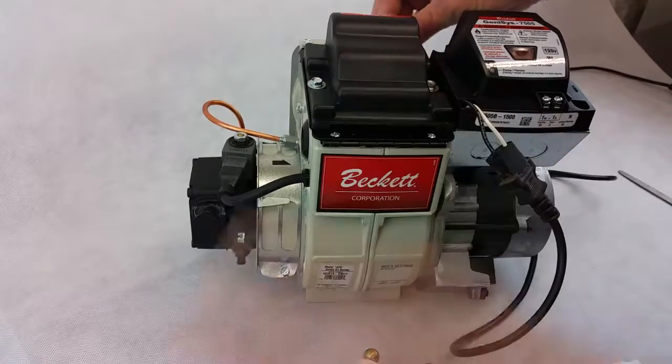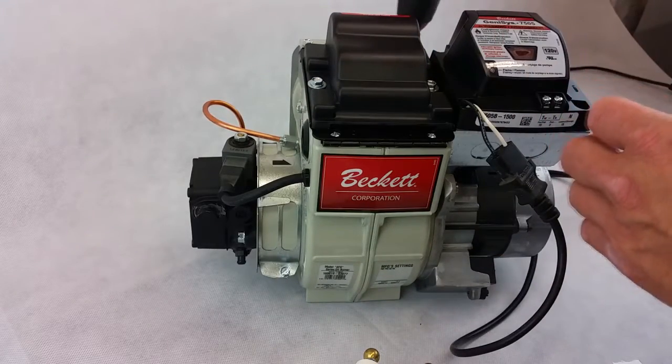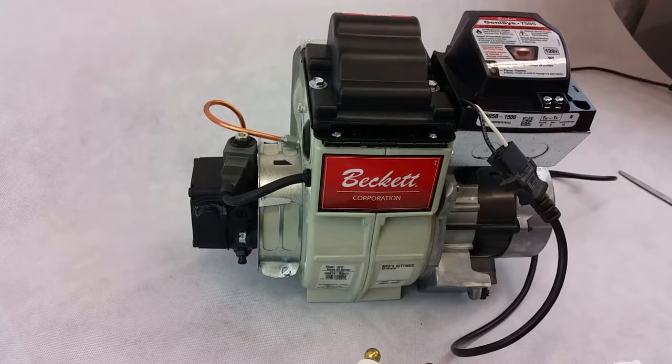Tighten up your connections and your transformer. After that is tightened up, you're ready to go back in operation.